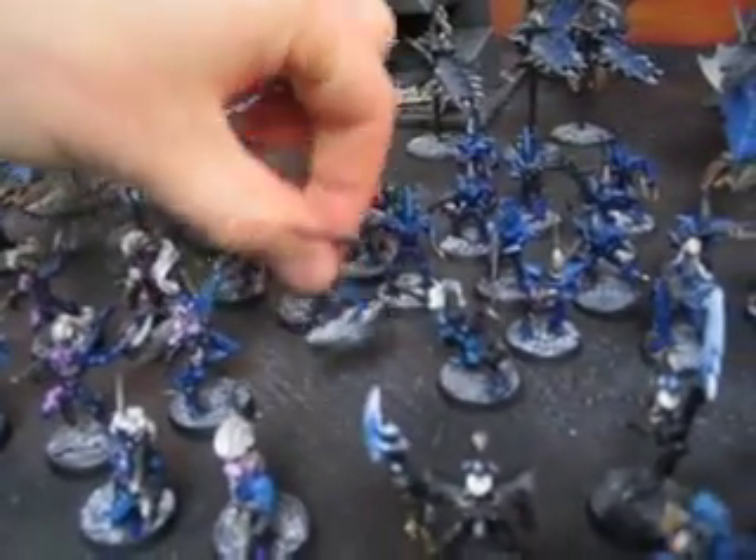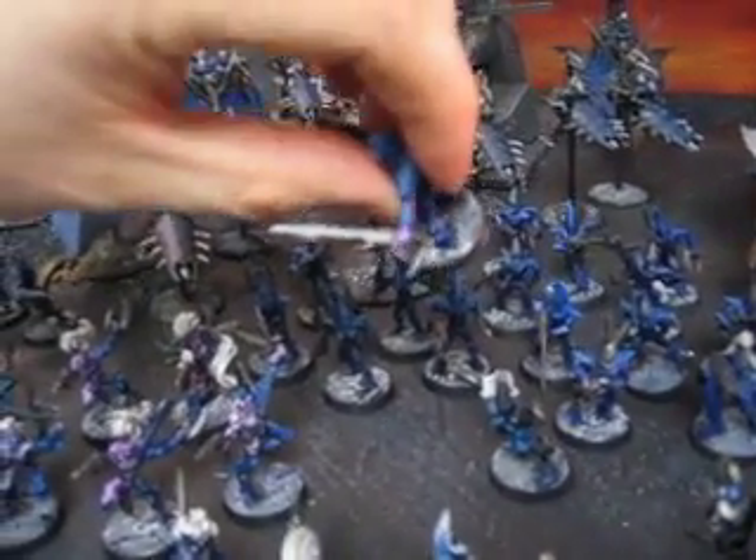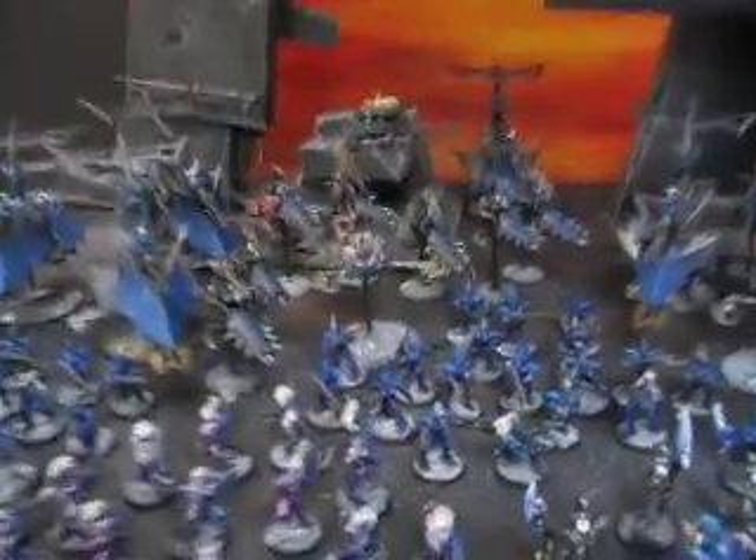Tons of conversions. The Cyberites have Dark Elf spears as swords, and all in all, a very nice army.